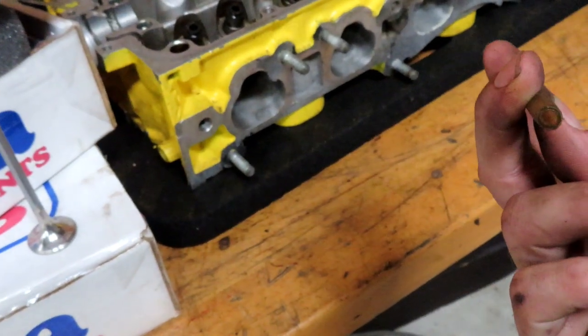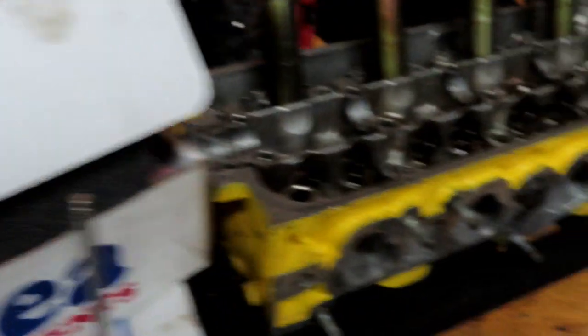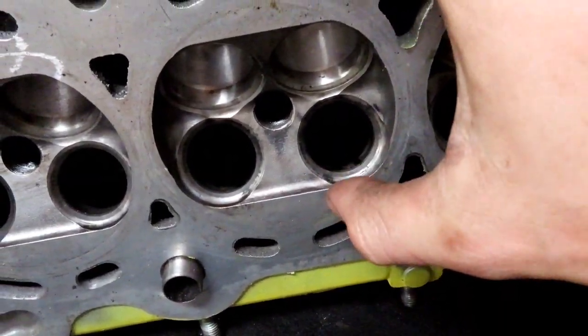I had to close the shop door because it is starting to rain. I wanted to explain the valve lapping process before I get started because it's kind of hard to hold the camera and do it at the same time. You get a little piece of tubing, stick it on top of the valve — clean it off first, you don't want debris getting in the engine. Put that on the end of a drill and it's going to make it spin. Then take your grinding compound — you can get it from AutoZone or Advance — put it on the bottom side of the valve, put the valve in, and pull on it. You'll hear a grinding sound at first, and once that sound disappears the valve is properly seated.